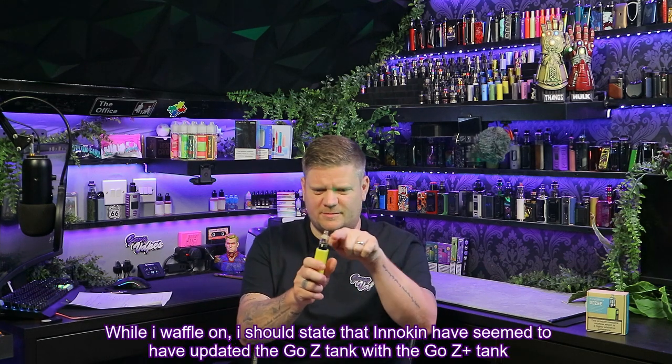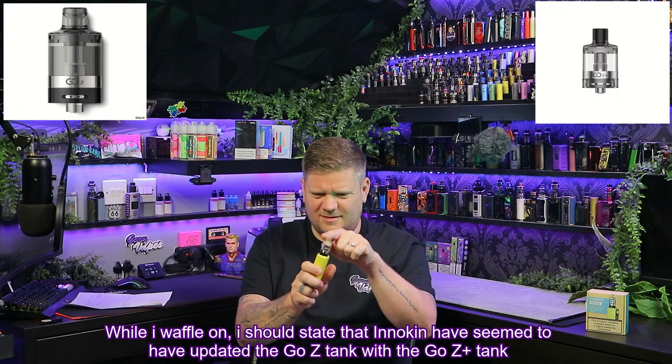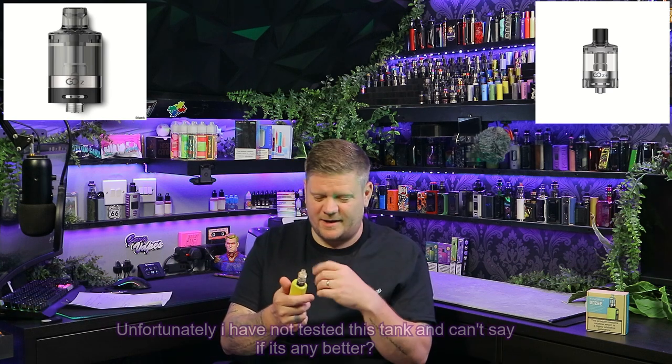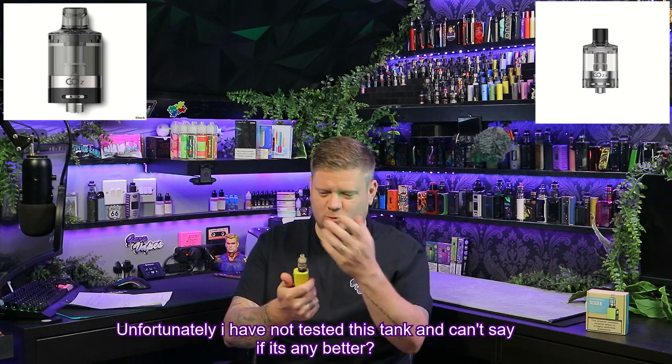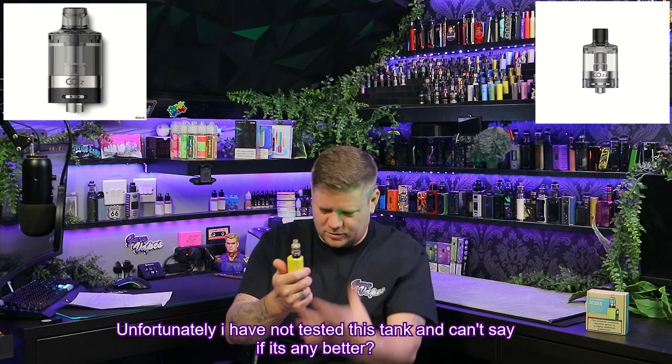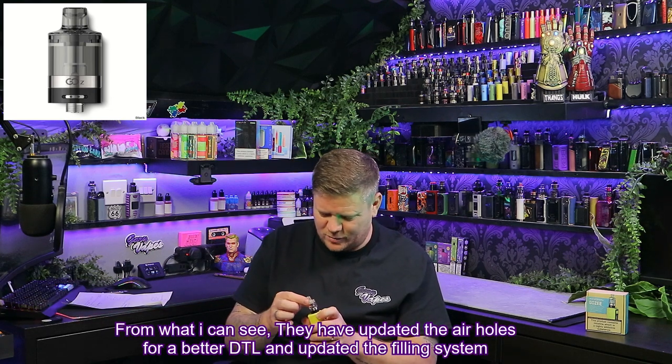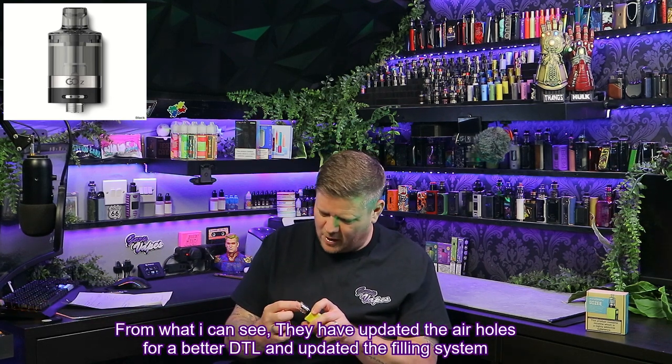The biggest con for me is that top fill system being so loose. It really is loose — it's opened a couple of times fully and gone everywhere, and a couple of times it's opened just a tiny bit so the tank loses airflow and leaks out through the airflow holes underneath — pocket full of e-liquid. It is a plastic construction so something may have broken in post, but as an honest review this is what it's been like for me and it has become a pain.